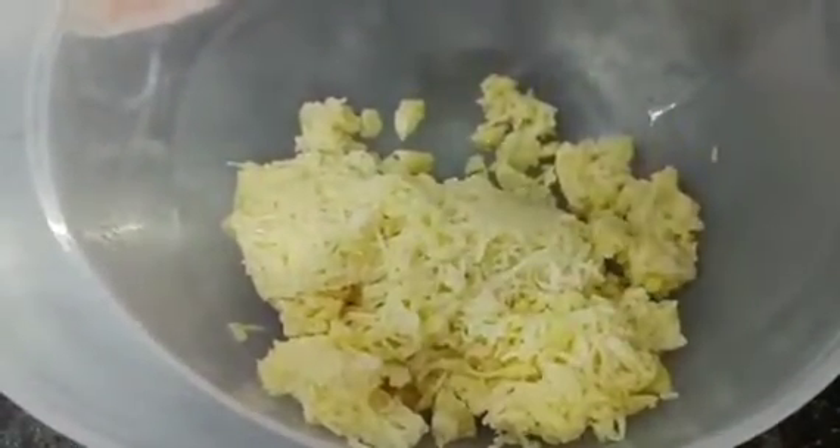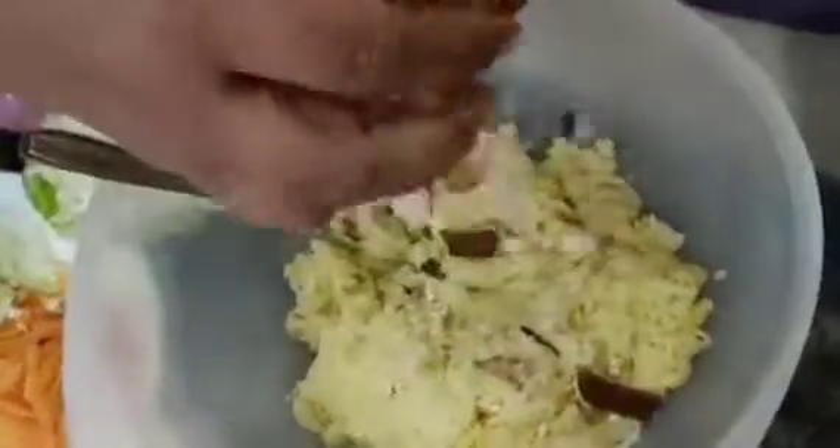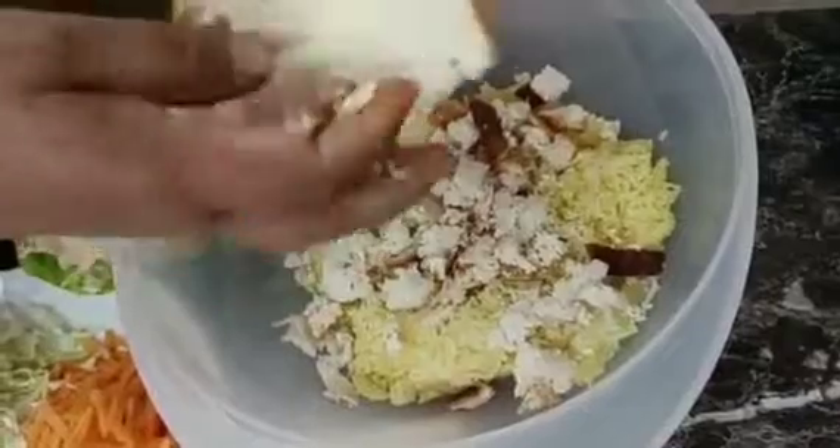Let's start making the potatoes. I took a bowl and added boiled potatoes. You can mash them if you want — it's up to you.